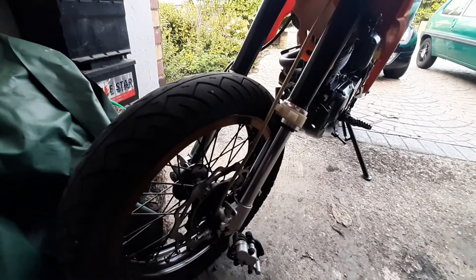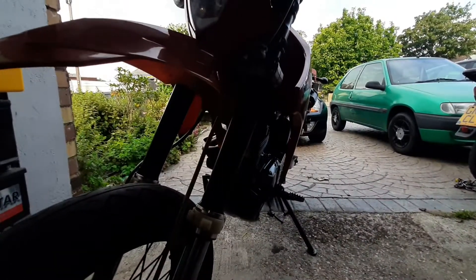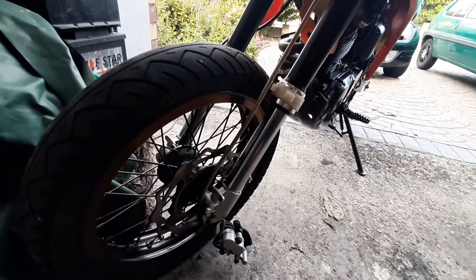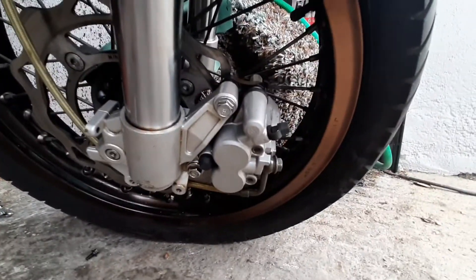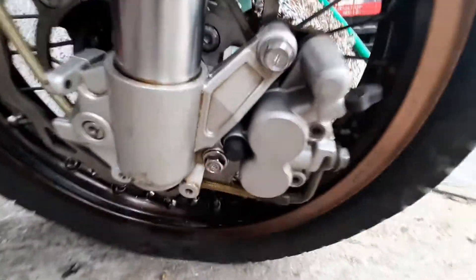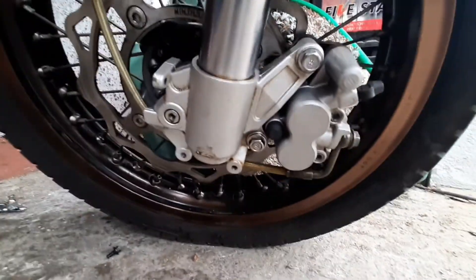I might try and muck about getting some spark as well, just to make sure I've got that. So let's do that. Moving pretty swift in this one — calipers are off, all been cleaned and put back on, so that's looking good.